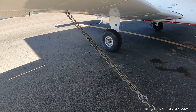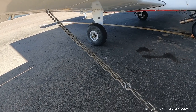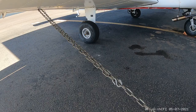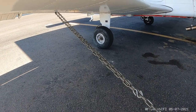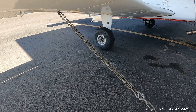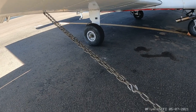Hey guys, just out here at the plane, happy to have my GoPro. I wanted to do a quick tutorial on how to tie the aircraft down. I know a couple of you guys tie it down by looping the chain through the tie-down and then hooking it back on the chain. I'm just going to go over a quick reason why that's not necessarily the best way to do it.